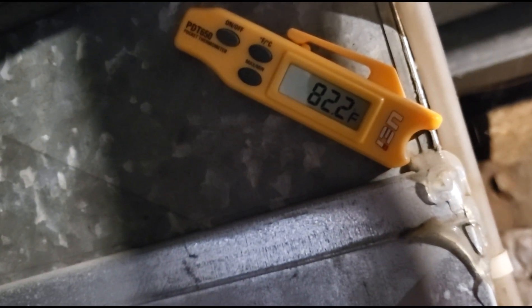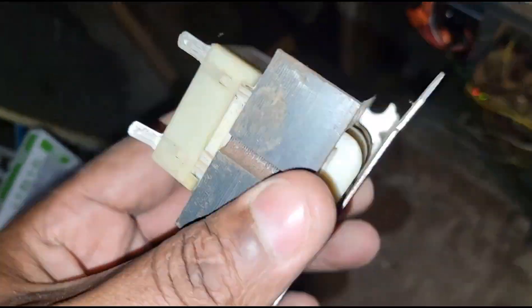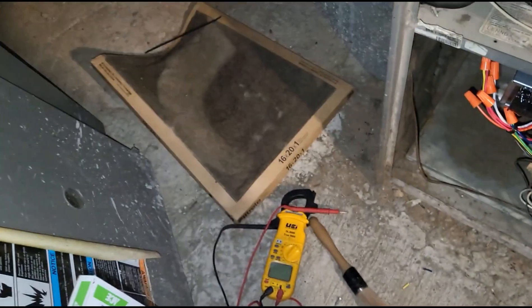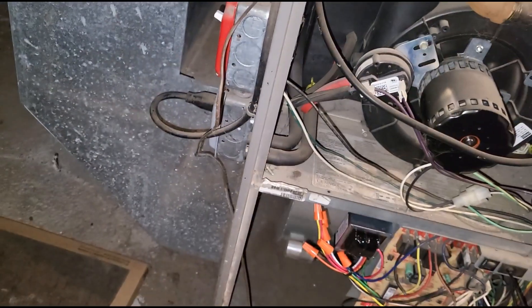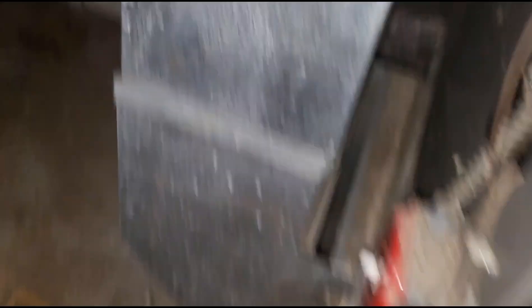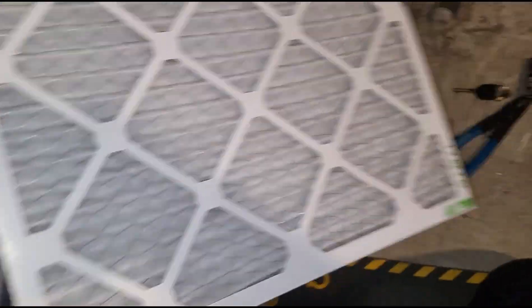Lights are on, burners are on, and my supply temperature is going up. That's all it was — a bad transformer. The cause of failure was 100% dust and debris; that filter was clogged up solid. The customer said she couldn't see where to replace the filter, but she actually does have a filter right here — there's a filter rack right here.